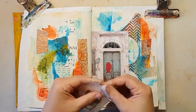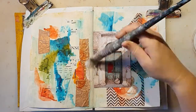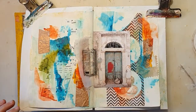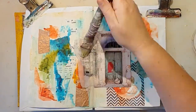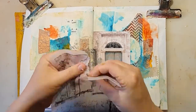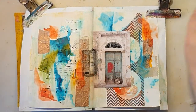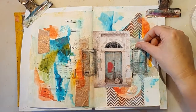I'm just adding the door here. I also want the windows, so I'm using the rice papers for that, to add beside the door. And I'm using my transparent gesso for adding this also. And another window.